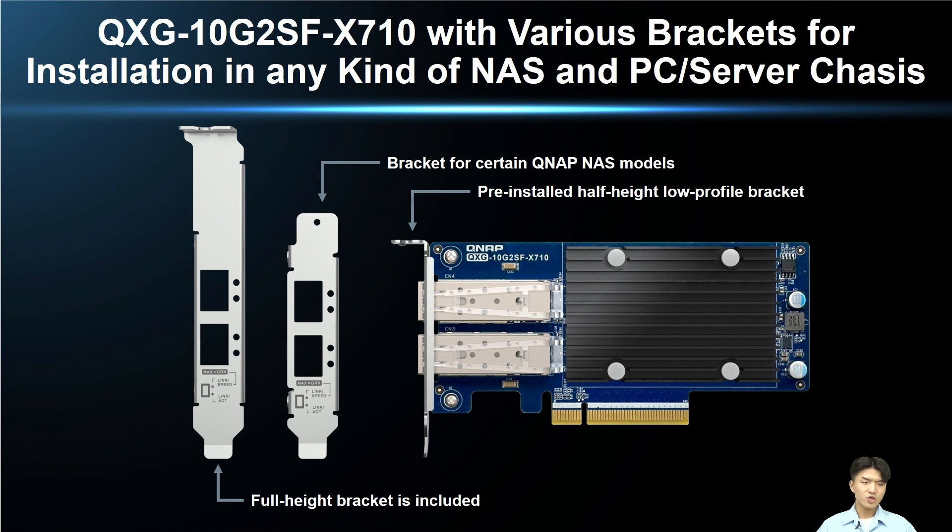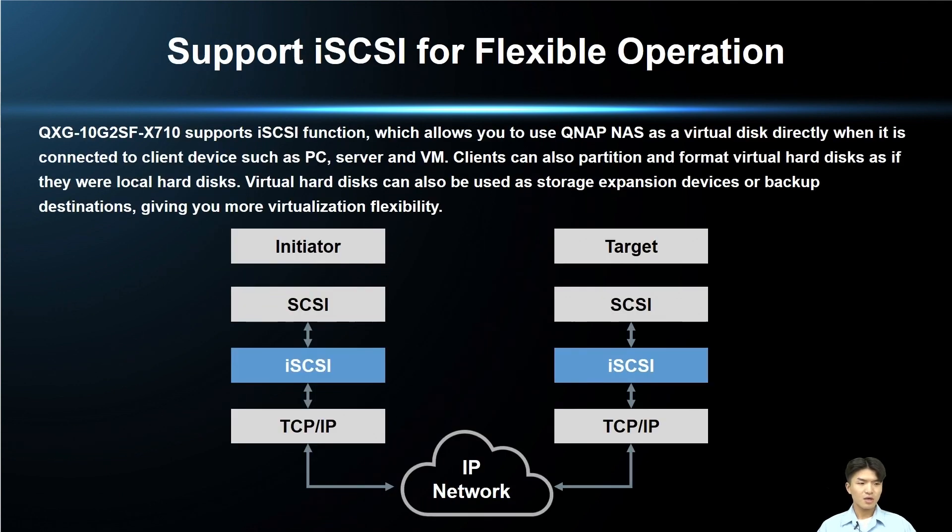This card features a low-profile design with a pre-installed half-height bracket and comes with a full-height bracket and a QNAP-specific bracket, allowing you to use the card perfectly in most situations. With iSCSI support, a QNAP NAS can be used directly as a virtual disk drive with computers, servers, or virtual machines, allowing you to utilize it in various modes and enhance your flexibility of virtualization.